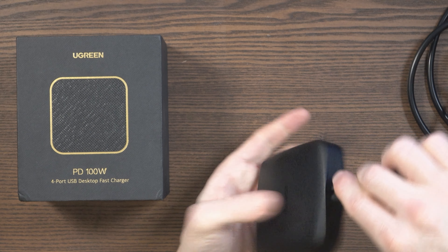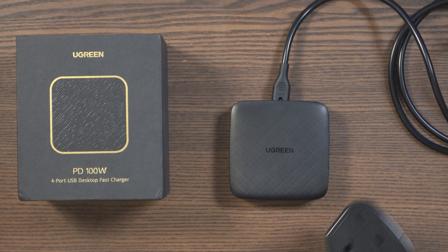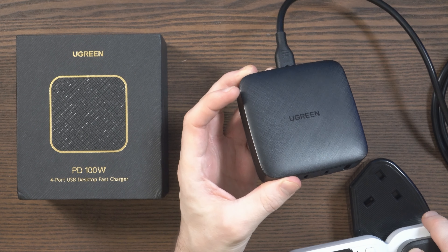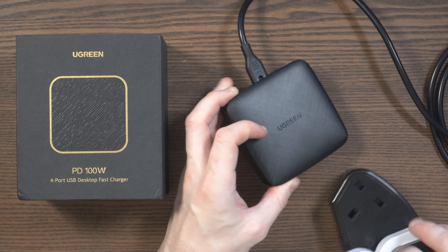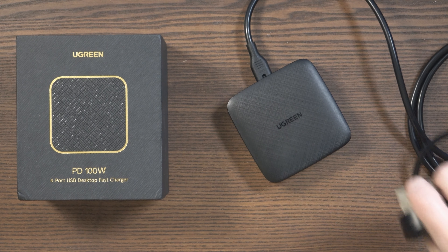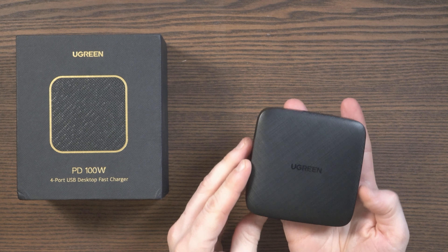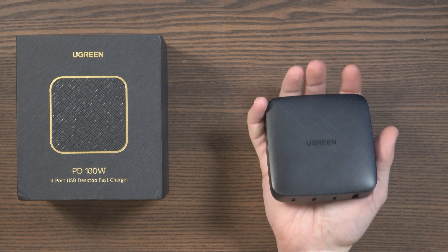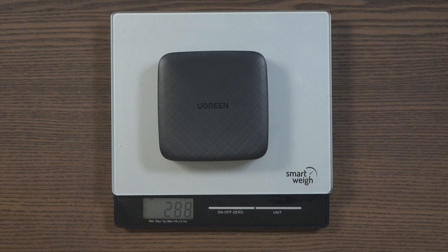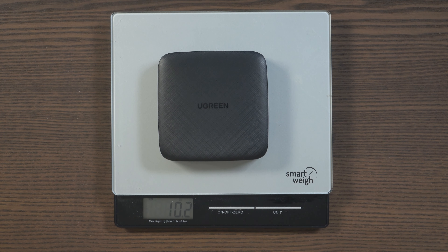You simply power it up using this cable here. If I plug it in, you will see that there's no indicator light or anything like that, but it is obviously charged up. At two meters, no one's going to have any problems with the length of this cable — you'll be able to stretch it anywhere. I really do love the form factor. It's a simple design, it weighs about 288 grams — 10.2 ounces — and it just works.